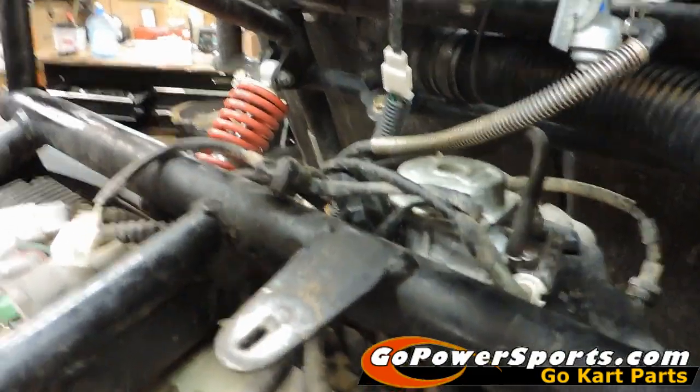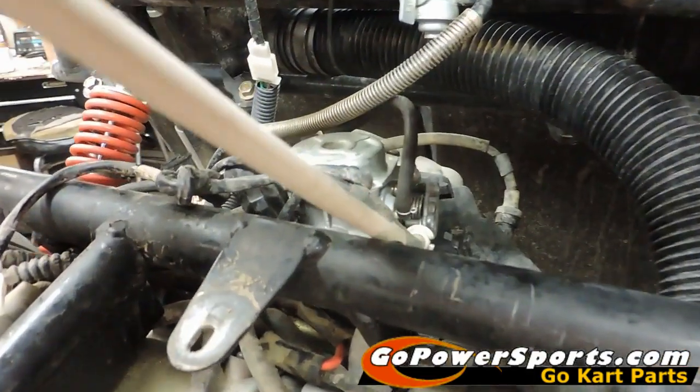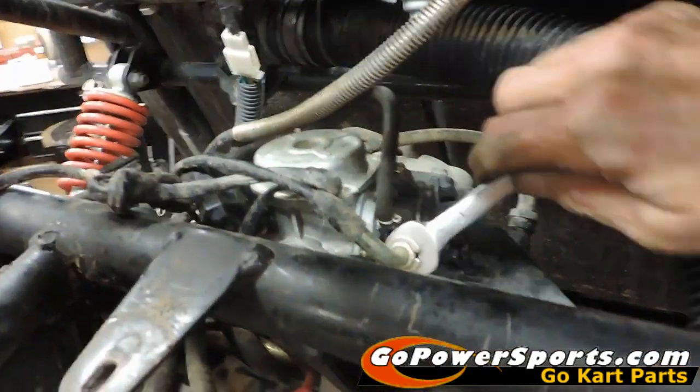Now we're going to come around to this side of the carburetor. With a 12mm wrench we're going to remove the jam nut on the throttle cable and release it from the cam on the carburetor.